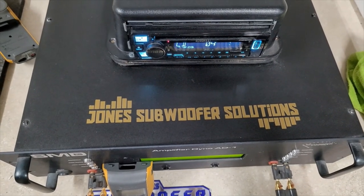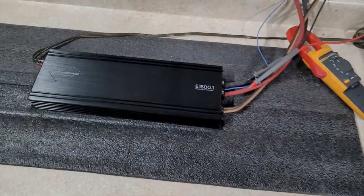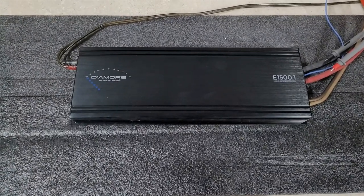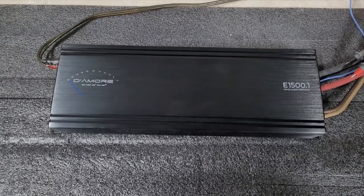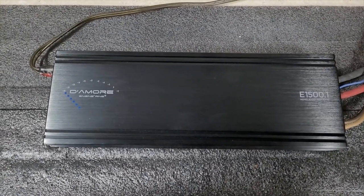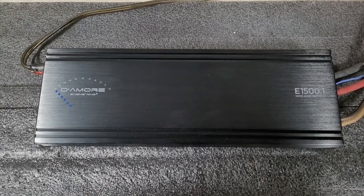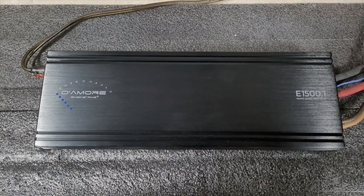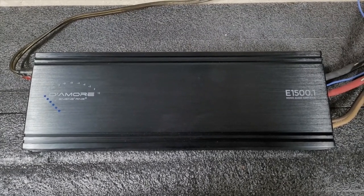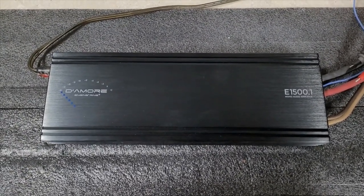Hey guys, we're back — Jones Subwoofer Solutions, finally back from vacation. Appreciate you guys being patient with me. Took a little trip to Boston, hung out with my buddy, had some good eats over there in the New England area. So today, as you can see, we've got another Damore amp — it is the Damore E1500, which is now the biggest mono amp that Tony has put out. It has his Clean D technology, which is some extra filtering on the input and output side. Drop your guesses below what you think this will do.